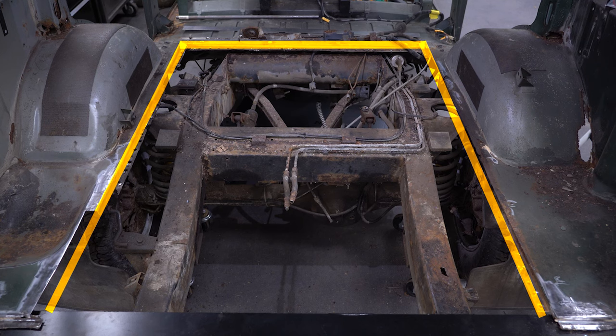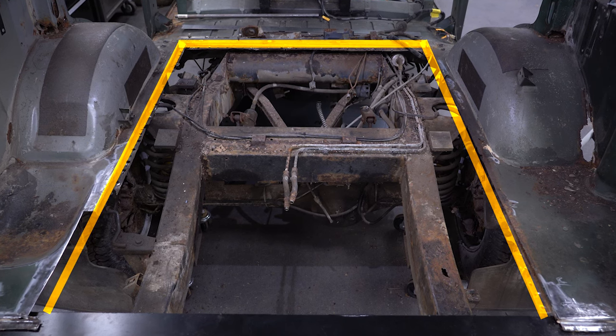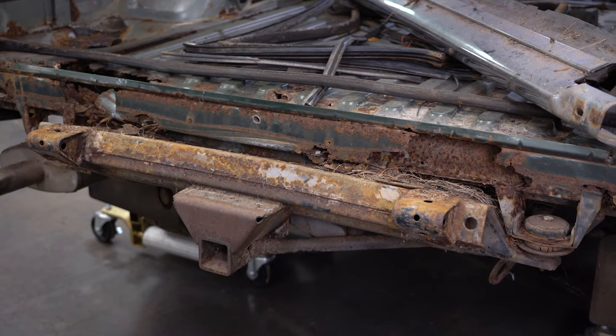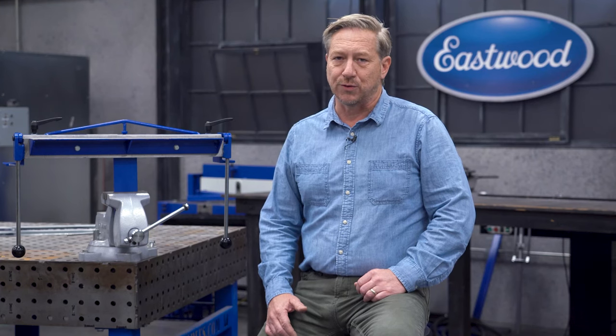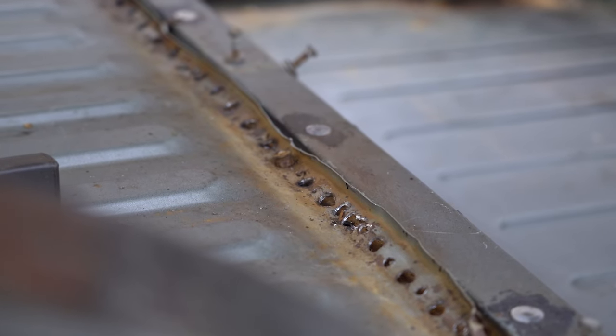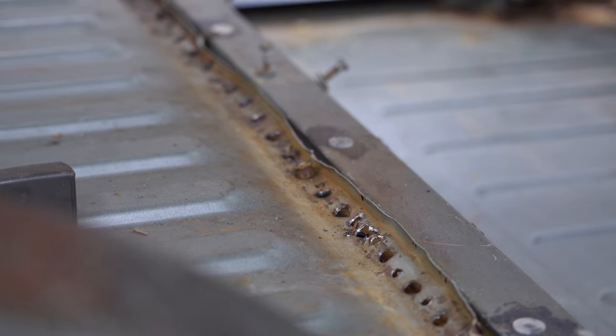On these old Range Rovers, the main cargo floor is essentially a big rectangular tray that's spot welded onto a lip that runs the whole perimeter of the opening. That lip has all but rusted away from years of water that came in through the tailgate. And even where it wasn't totally rotten, we made a pretty good mess of the metal drilling out the old spot welds. To fix this, we're going to make patch panels to replace the rusty support flanges.